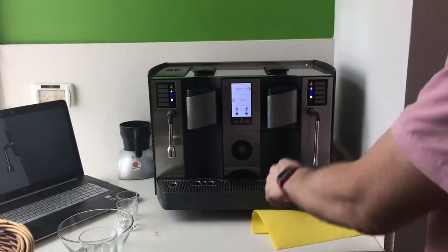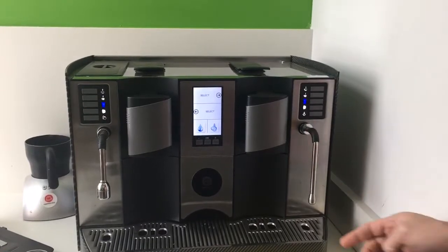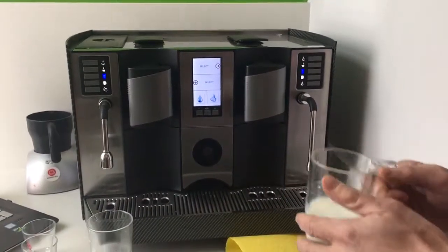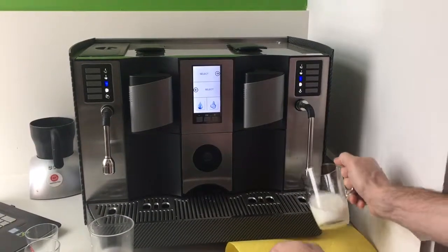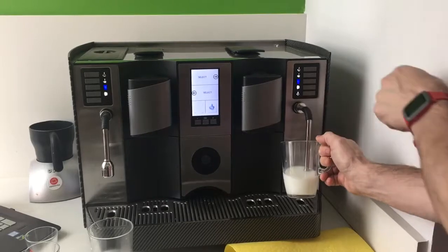On the right side there's a similar thing — it's the steam wand, and you're able to put some milk in. We should have a metal glass for this really, but you can basically put your milk in here, push this, and it'll get started.